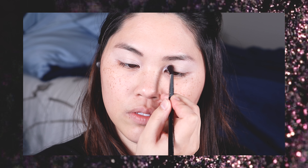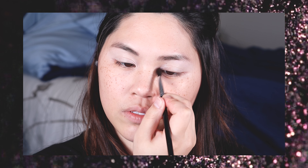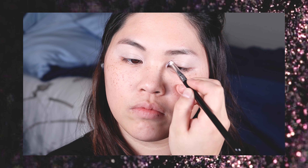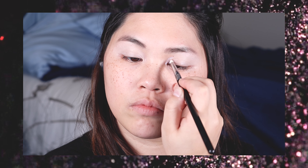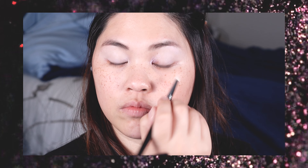Starting out with the inner corner highlight, I'm going to be using a sparkly purple color and I just started out doing that with a small fluffy blending brush. Eventually I switched over to a denser pencil brush because the highlight of this look — no pun intended — is that the inner corner has a pretty strong highlight. So I continued packing on that color until I was happy with the density.